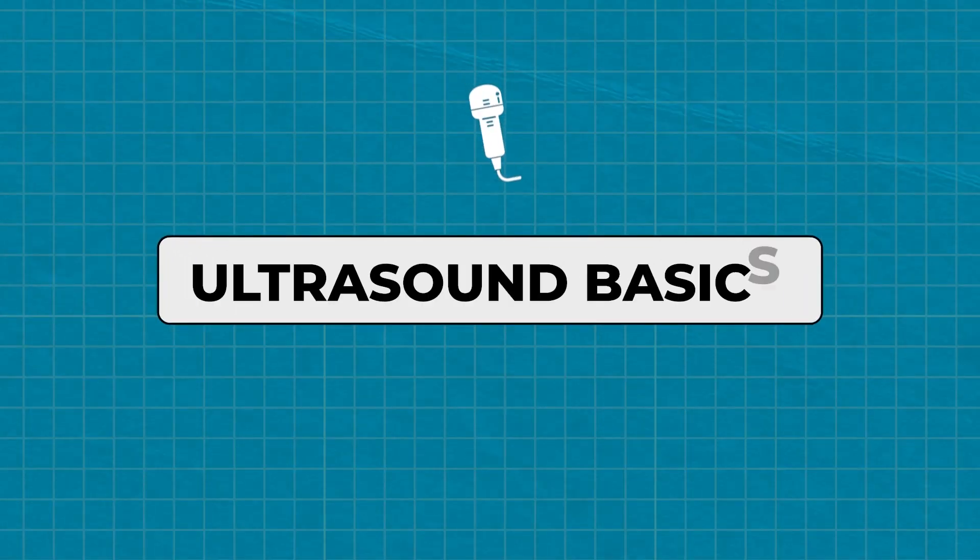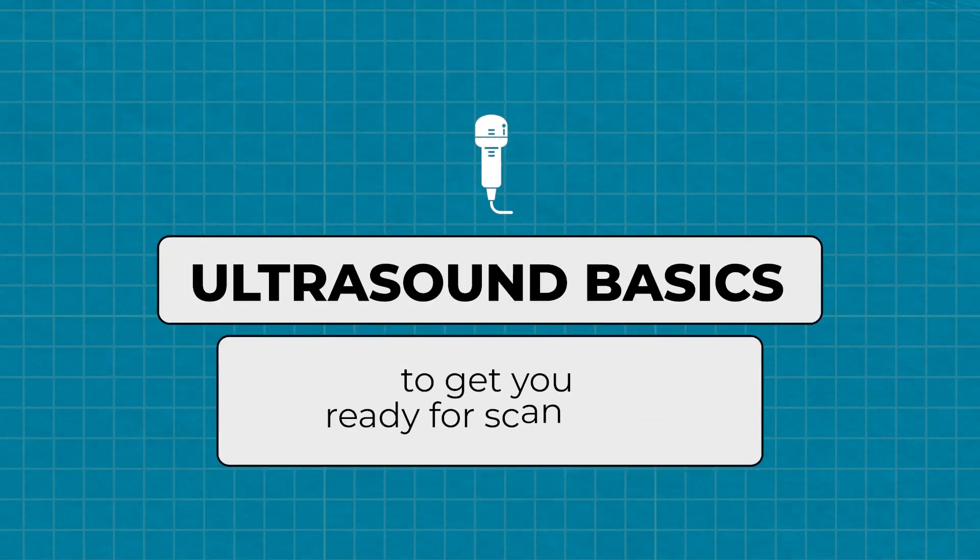I'd like to offer some pointers for those looking to improve upon or sharpen their ultrasound skills. In this video, I'll go over some of the basics to get you ready for scanning. These basics are things that you need to know before even setting the probe down on anyone.